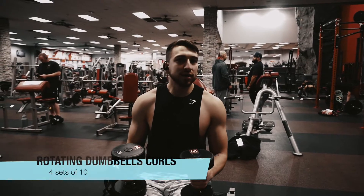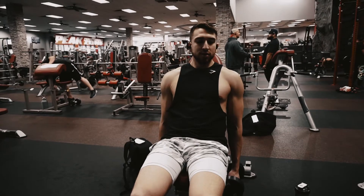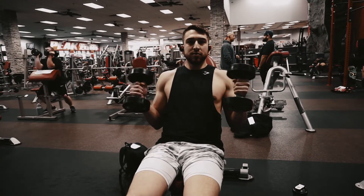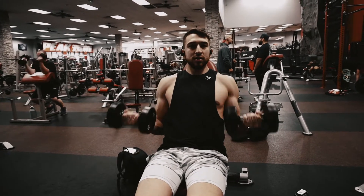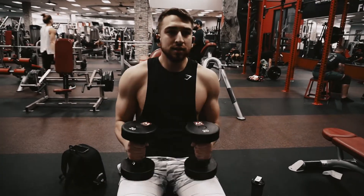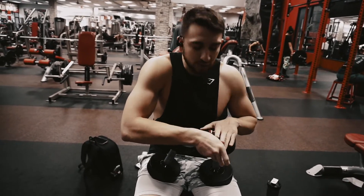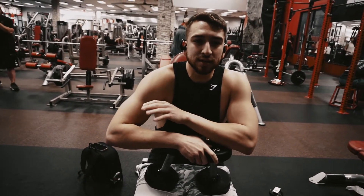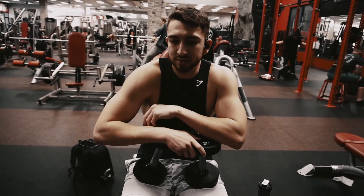For the third exercise we're going to do a bicep curl — it's a little bit different. We're going to start down here; you want to use a light weight because it's going to get hard. You come up, twist the weight, come back down, come back up, go back to the original position, and go back down — that's one rep. We're going to do about 10 of these for 3 to 4 sets. Use a lighter weight because it gets harder as you go. I'm going to start with 20 pounds; if you don't really work out, maybe 10 to 15 would be decent. Obviously if you want heavier you can, just make sure you're hitting 10 reps. Let's get to it.